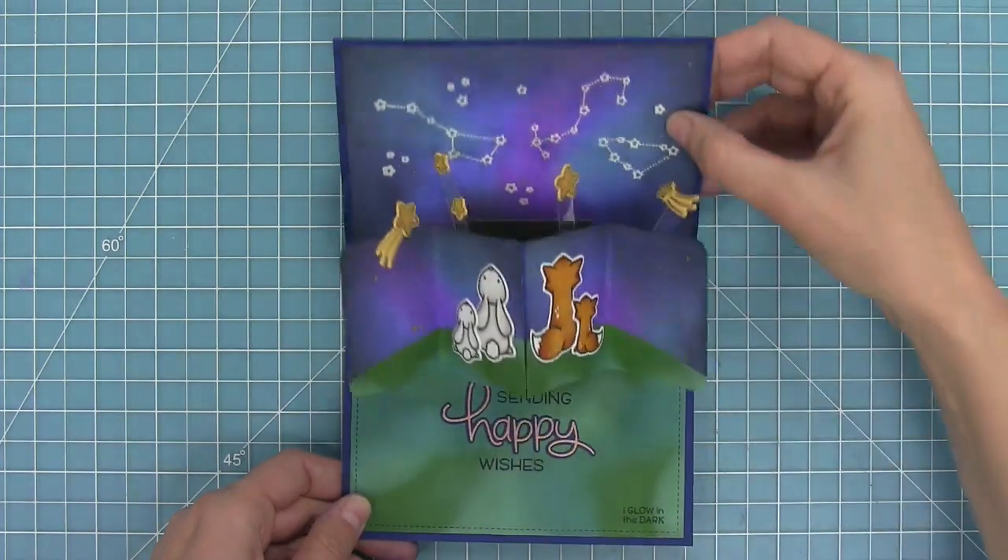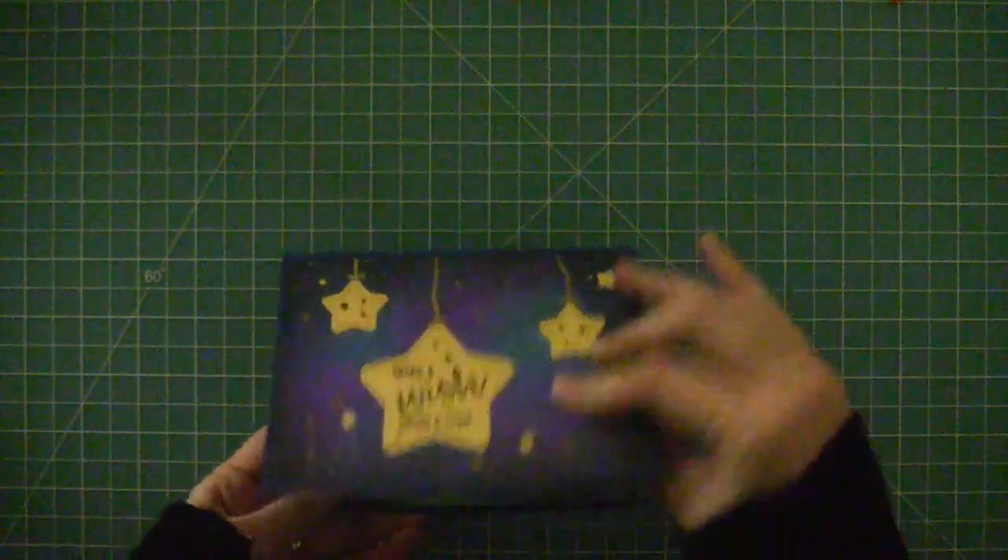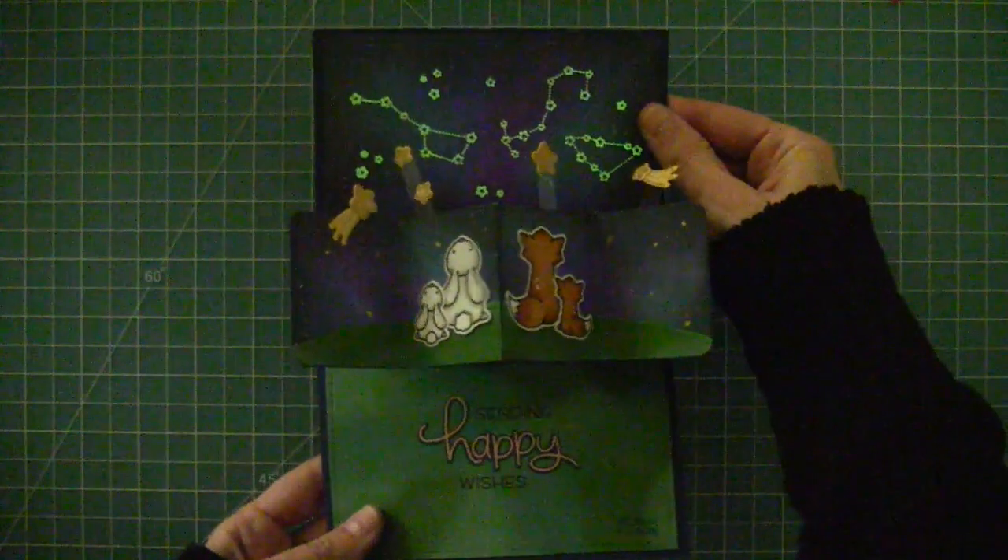Of course it glows in the dark — excuse the bad quality because I had to turn off the lights, but how cool is that? It's like quadruple interactive at this point and it's just so much fun — it makes me smile.